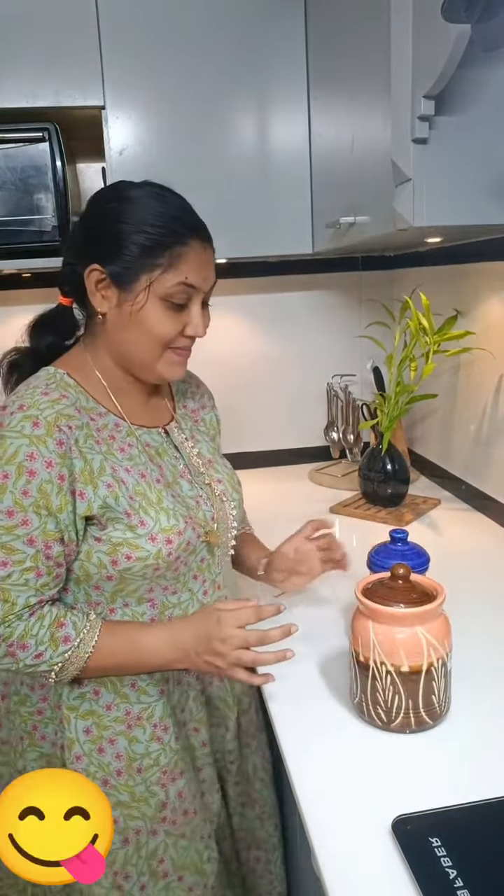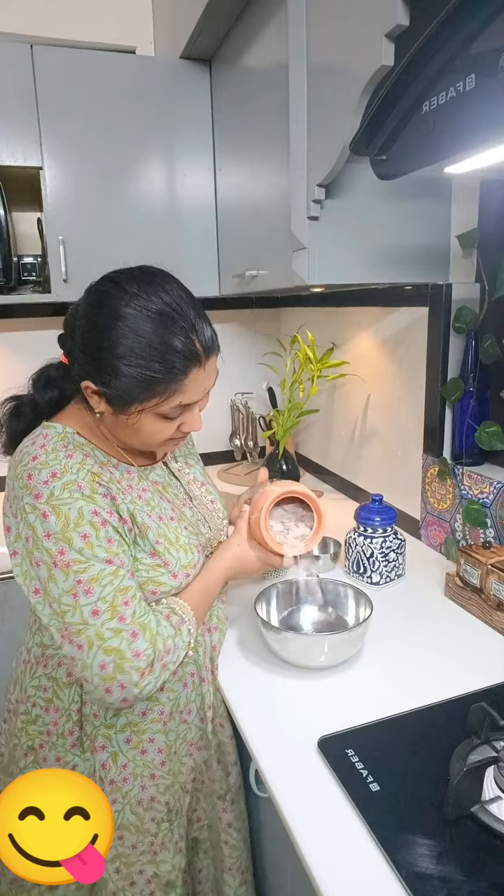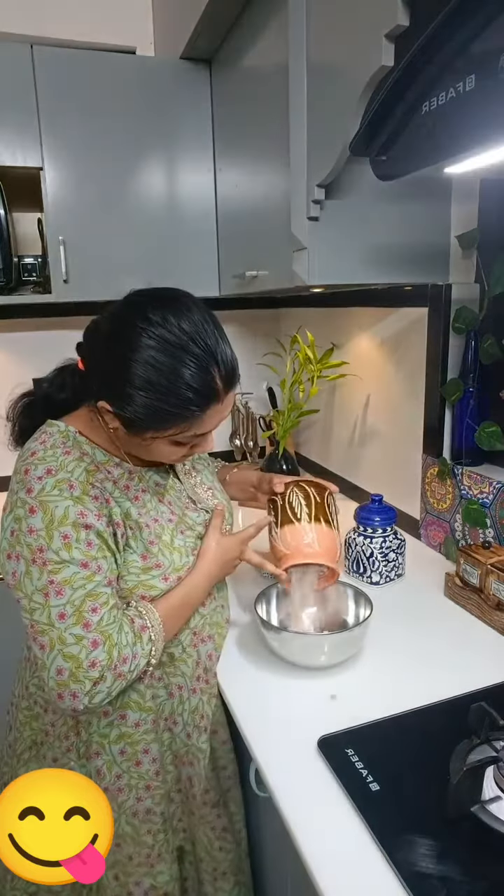Hello, this is Ravai. This is a smoky chutney.